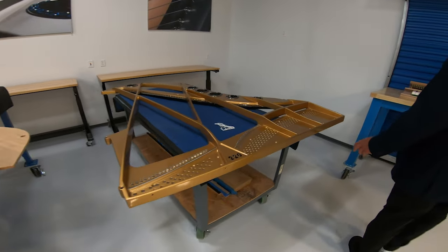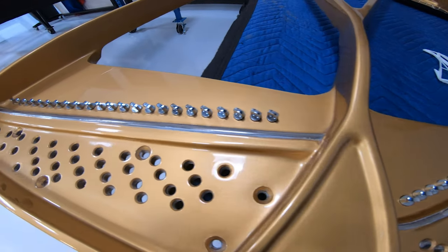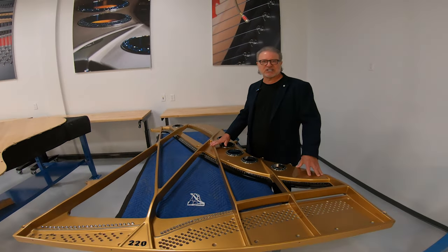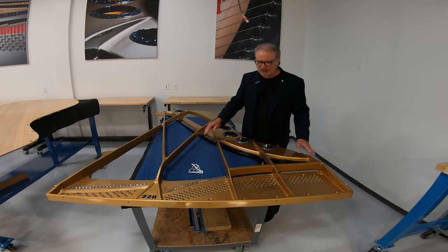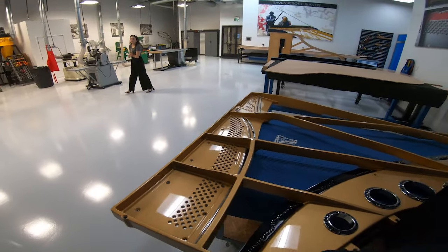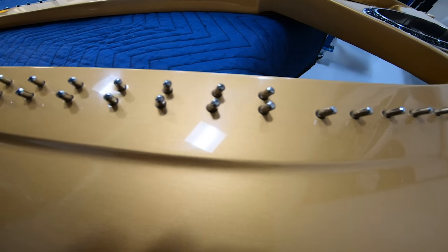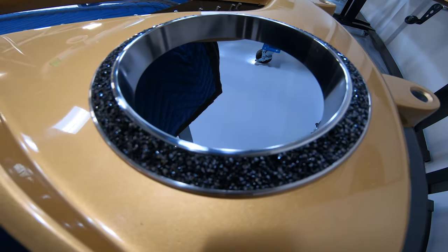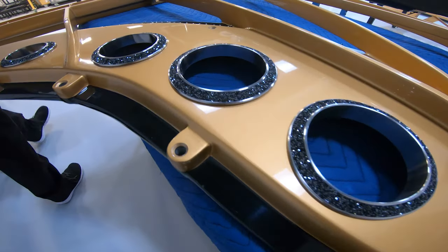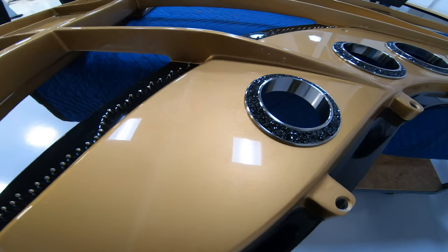Over here we have what's called the plate or iron frame. This is cast iron and it holds all the tension of the strings when the piano is tuned to pitch — about 40,000 pounds, or 20 tons of tensile pull, which is why it's cast iron. This particular piano is a sister to one we recently delivered to Austria, home of the famous Swarovski crystal company. So we decided to add a little Swarovski touch to this plate — as the camera moves past them, they sparkle.